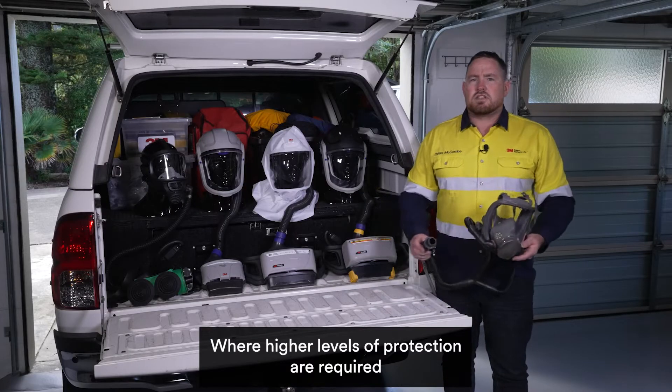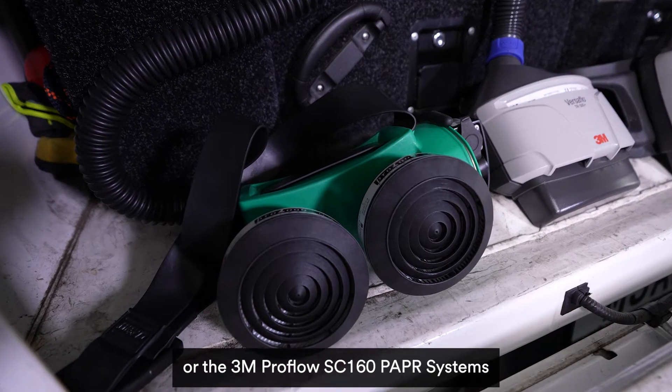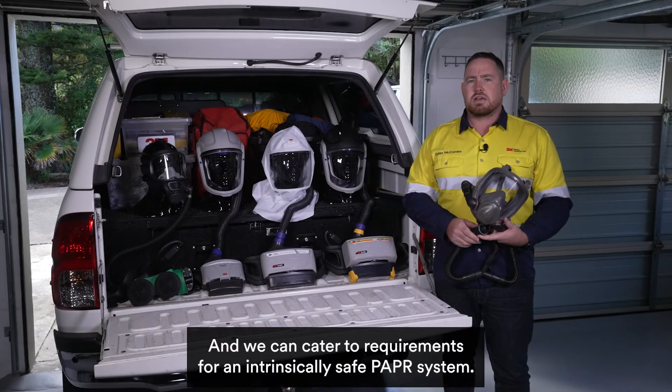Where higher levels of protection are required, a tight-fitting respirator can be utilised with the 3M Versaflow TR600, TR800 or the 3M ProFlow SC160 PAPR systems, and we can cater to requirements for an intrinsically safe PAPR system.